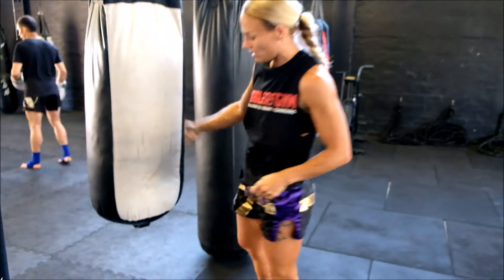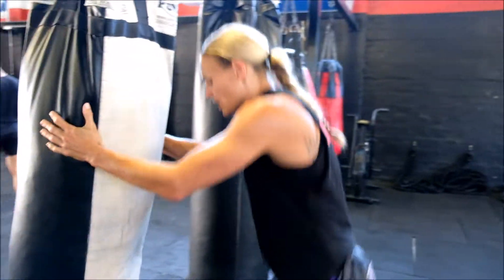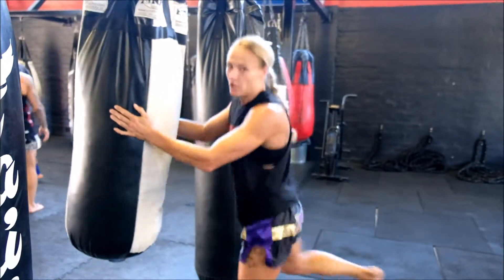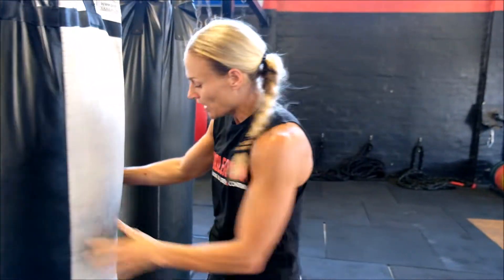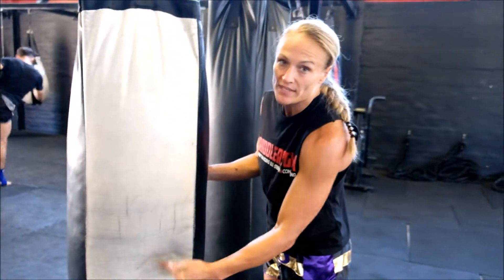As you can see my heart rate's high, which is better — that's not realistic, that's not how you're going to throw a knee in a fight, and it's not going to get your heart rate up. I've landed every knee in that same position on the bag, right in the center. Thank you.